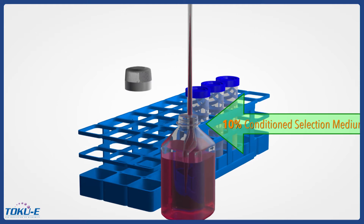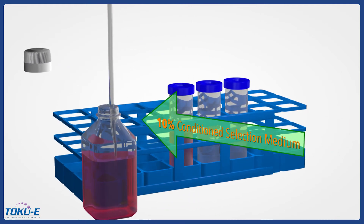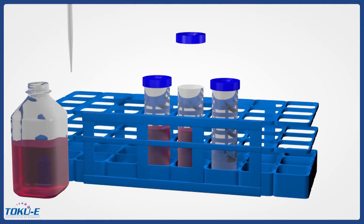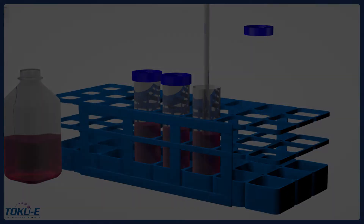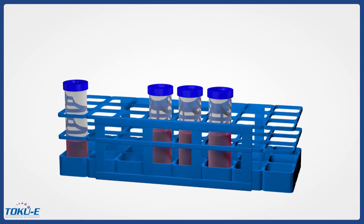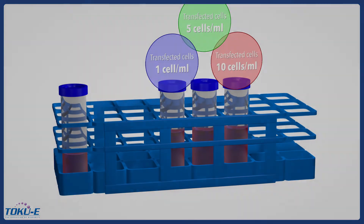First, we will add 25 milliliters of 10% conditioned selection medium with the concentration of selection antibiotic as determined in the kill curve step to three 50 milliliter tubes. Add the transfected cells to each of the 50 milliliter tubes at concentrations of 1, 5, and 10 cells per milliliter.